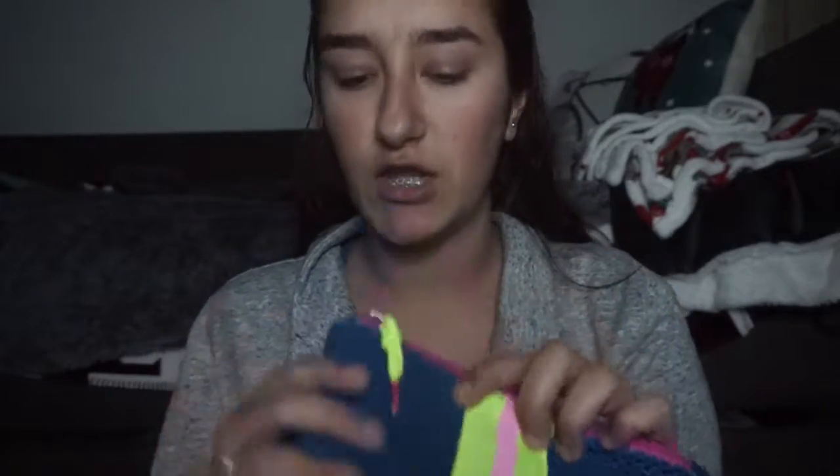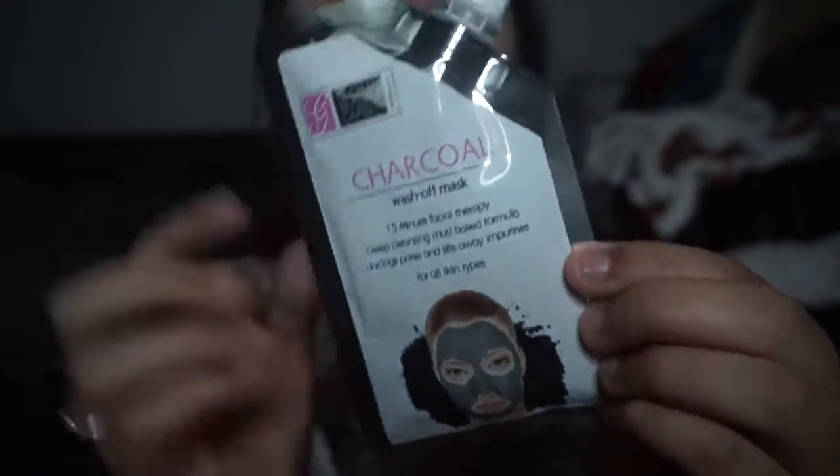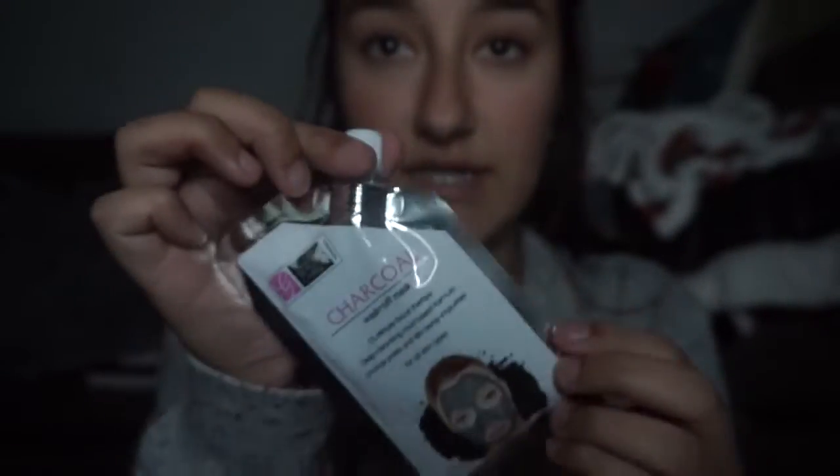There was nothing else in the package but the bag. The bag is actually pretty cute — balloon-like neon colors, real cute. I got a charcoal wash-off face mask. This is what it looks like — it has a little squeezy tube, which is always nice because you can easily do that.